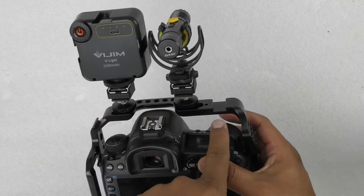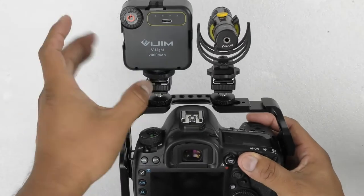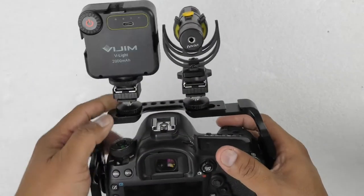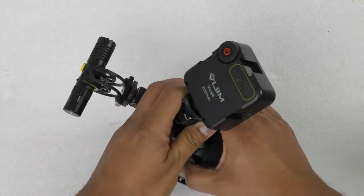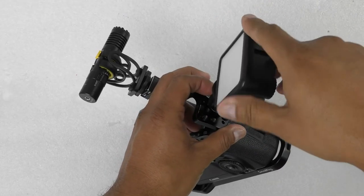You can also put your monitor here. If you have a cage, you have multiple holes to reposition things — it's really easy. No rush. You want your light on the side? Perfectly fine, we can do it.